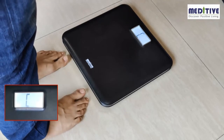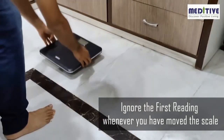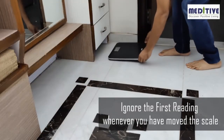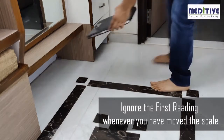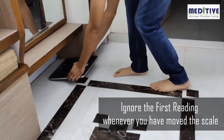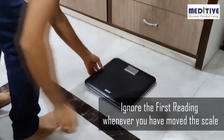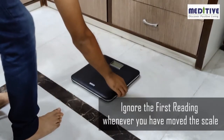Please note that whenever the letter C appears on the display, it means you need to take the weight measurement again. This may happen if you have moved the scale from its position — for example, if you keep the scale under a cupboard or table and then take it out the next day, or if you pick it up, slide it, or shift it on the ground. So every time the scale is moved, please ignore the first calibration reading and then take the second reading.